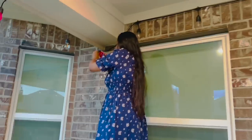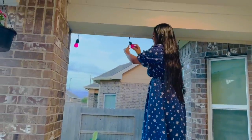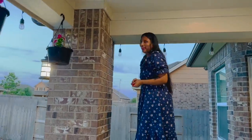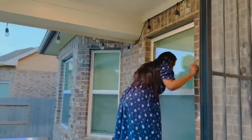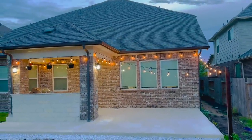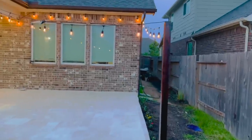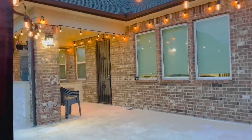Good luck! If you have a ladder or a height, you can also use it. You can try it out. You can also use it as a tool. You can fix it with the light here.